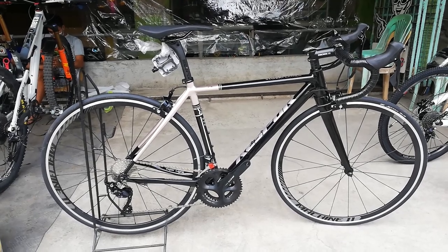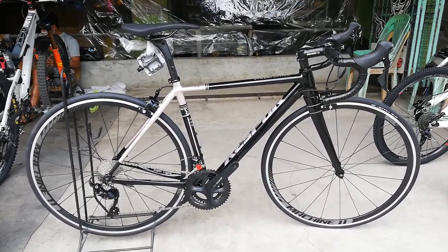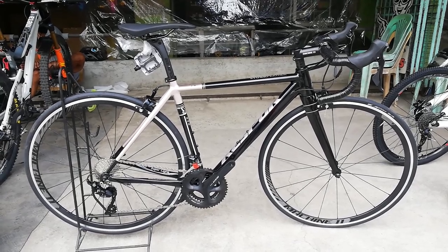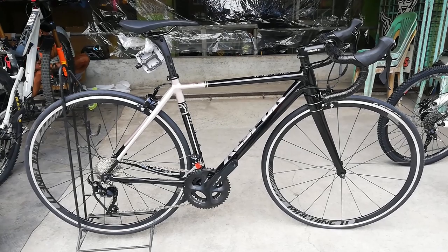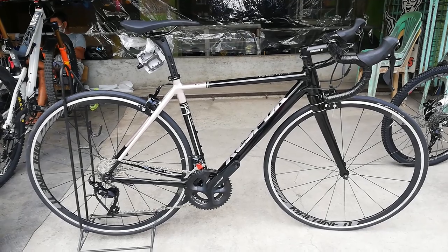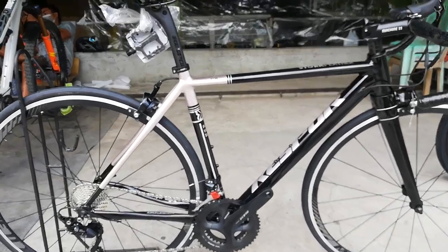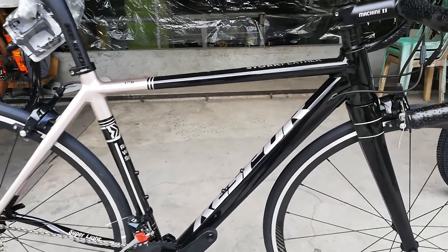Yan guys, ang ating Kiss 4 Stork Feather na road bike. Mamaya sasabihin ko sa inyo kung magkano ang price nitong road bike. Ngayon, bike check muna natin — ano ang makikita natin dito sa road bike na ito. Taalamin natin bakit ganito kagaang itong bike. Unahin natin sa kanyang frame — ang frame nya ay gawa sa alloy, kung hindi ako nagkakamali, gawa ito sa 6061 na alloy.